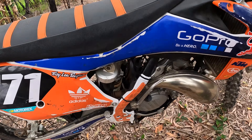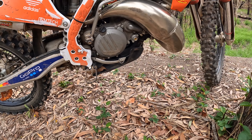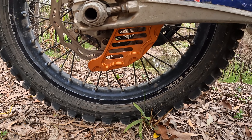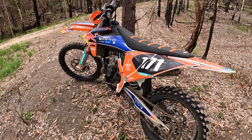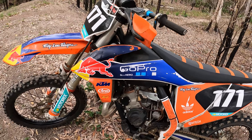I've also put a bash plate on it — I just had one sitting around so I zipped it on there, it's not the best but it works. I've also put a rear rotor guard on it to save those rotors. As you can see, I put a sticker kit on it with my race number for when I start racing this thing next year.